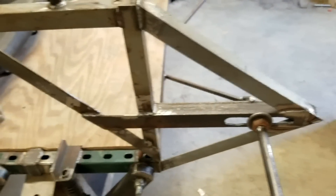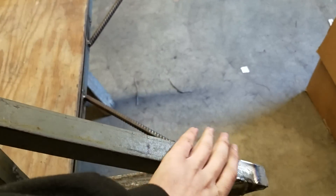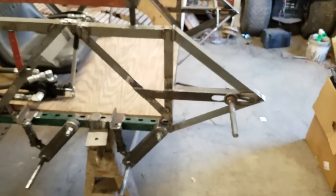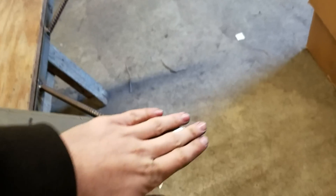This morning I also put the front profile on there with those two pieces of angle iron forming the wedge on the front. I think that looks really cool — I'm really happy with how that turned out. It comes to a nice point on the end.